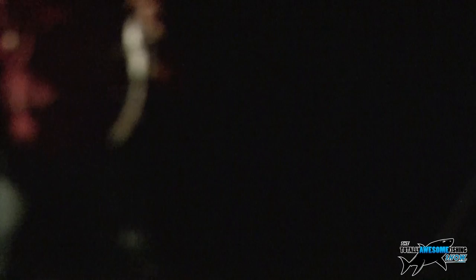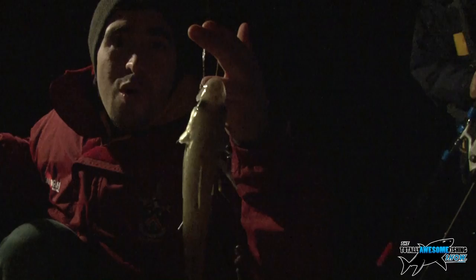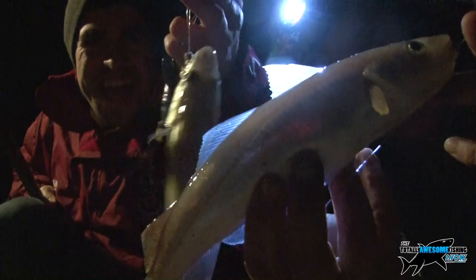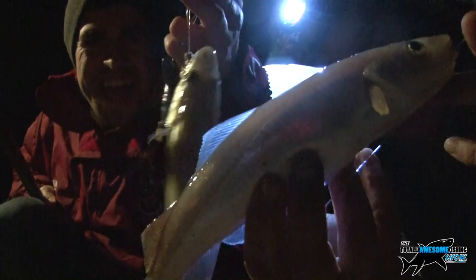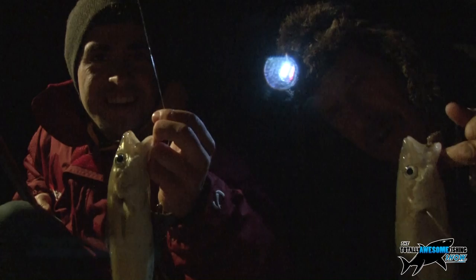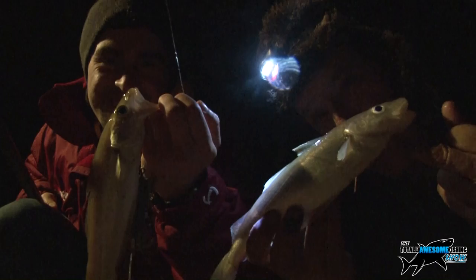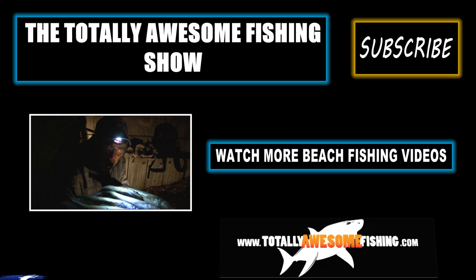Another whiting — 19 at the moment. We're out of bait but we've still got a couple of rods out. We've seen some basic fishing tips, we've seen it in action, we've seen it work. It's the Totally Awesome Fishing Show — keep it basic, keep it simple, get out there, give it a go like we do, and I'm sure you'll get a few fish. Are we going home? The answer is yes, because we've got no more bait.